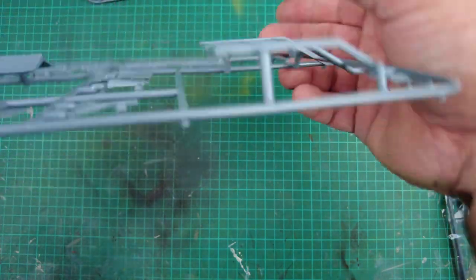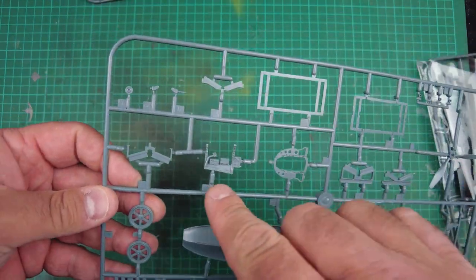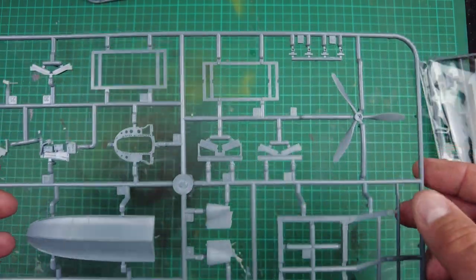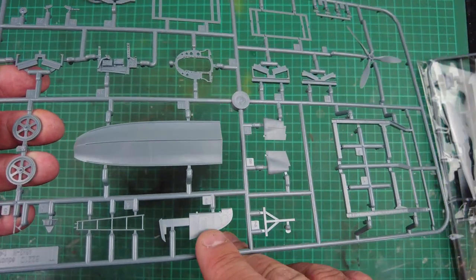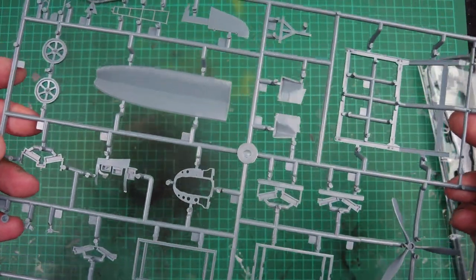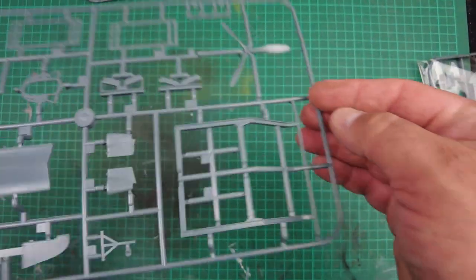Moving on to the next sprue, we've got the lower portion of the main float — again, beautiful rivet detail. We've got some of the cockpit detailing, the framing, a propeller, frames for the beaching gear, and part of the rudder surface. You can see the surface detail — the ribbing is beautiful. Minimal ejector pin marks, and if they are there, they're in places that are going to be removed or won't be seen. Stunning, stunning stuff.